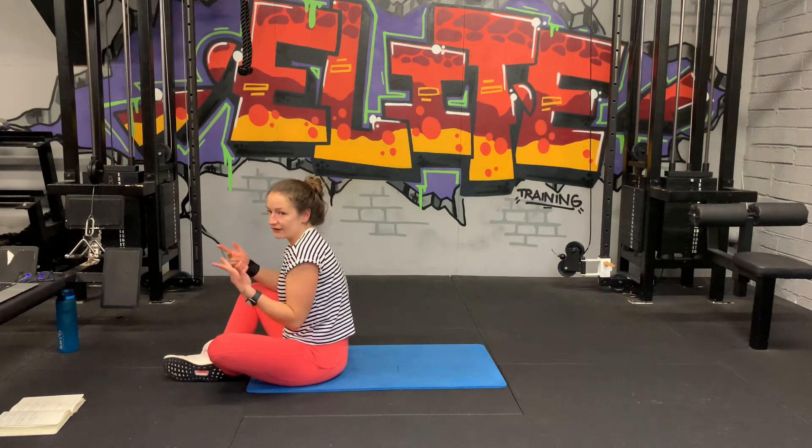Coming up next: we've got a crossover mountain climber into a hip dip plank. We're going to go on our hands and feet in a high plank position, bring the knee to the opposite elbow slow and controlled, and when we're done we drop to the elbows and do a hip dip.